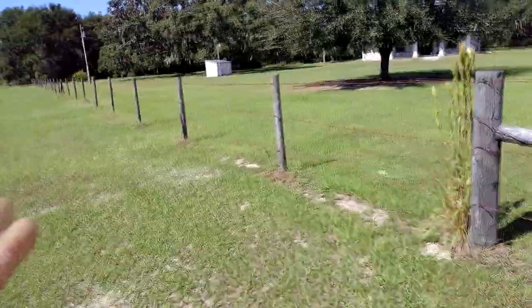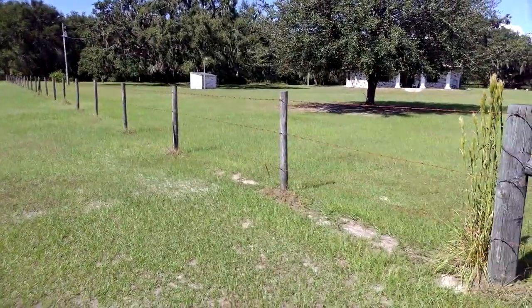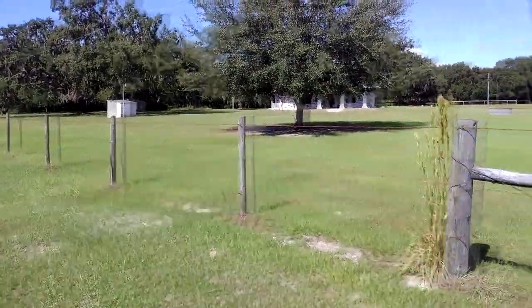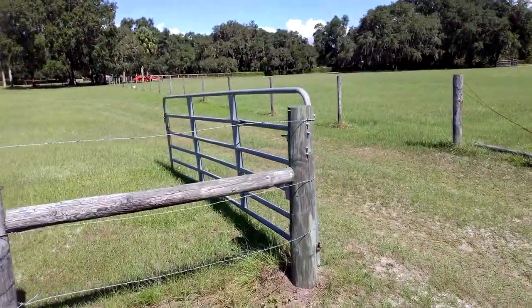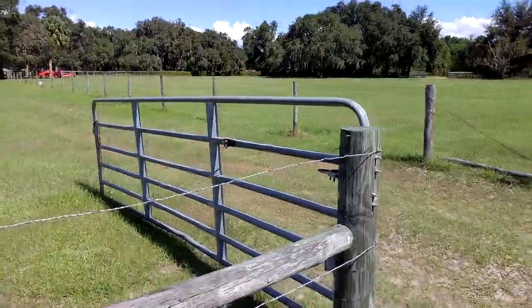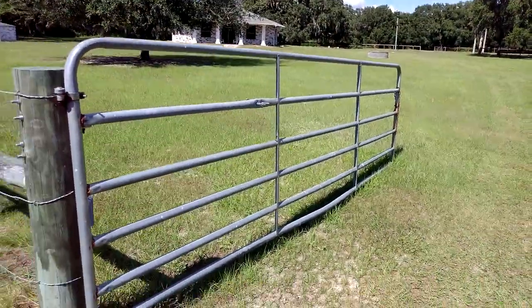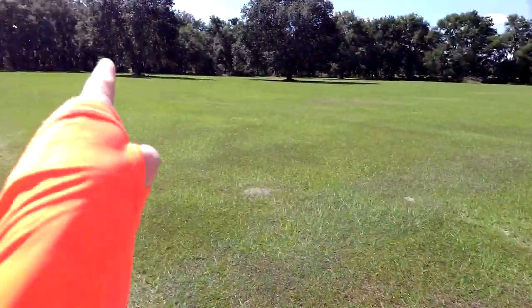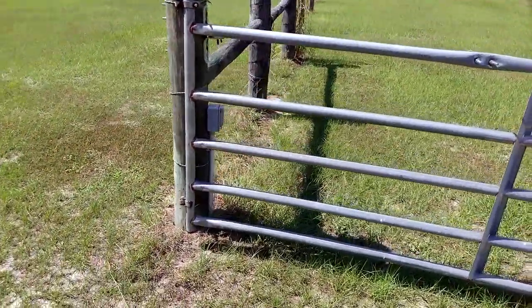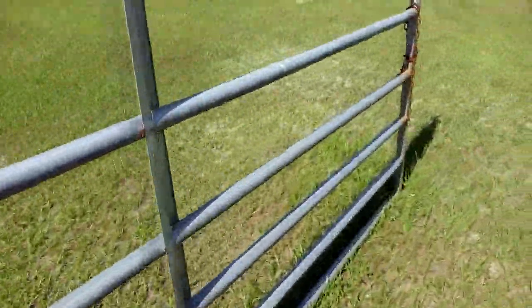The metal is recycled — we don't get any money for it, but the dump takes it for free, makes money off it, and that helps the county and community. For the big metal gates, I might do something else rather than taking them to the dump. Some are pretty big and in good condition, like this one here, so I might put them out by the street with a 'free gates' sign. Now, this particular gate has electricity coming to it, so let me go around the other side.